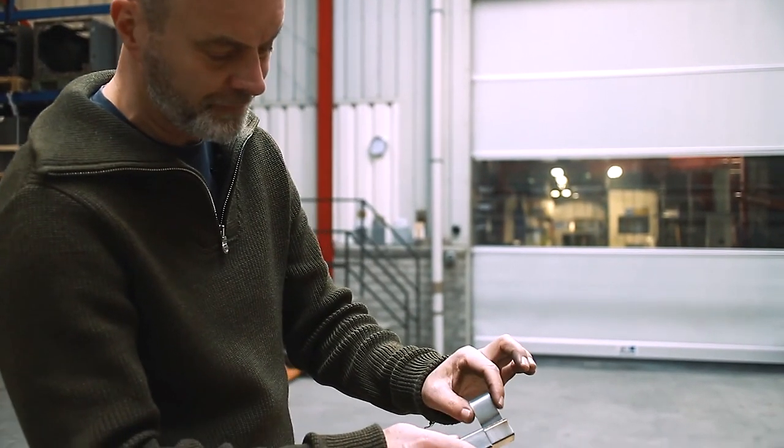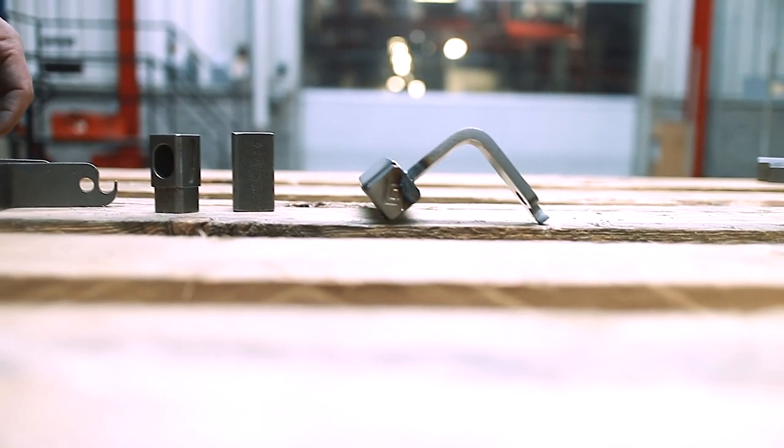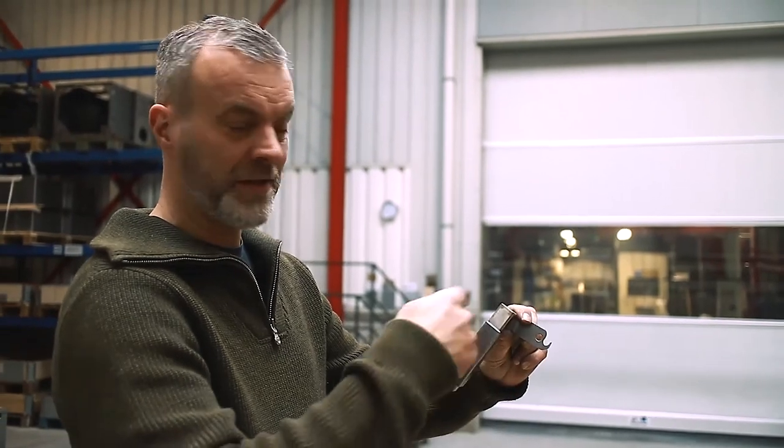This is how we finished this — we created an opening in the top part. The hotter this part gets, the more ventilation is created, keeping this handle cool.